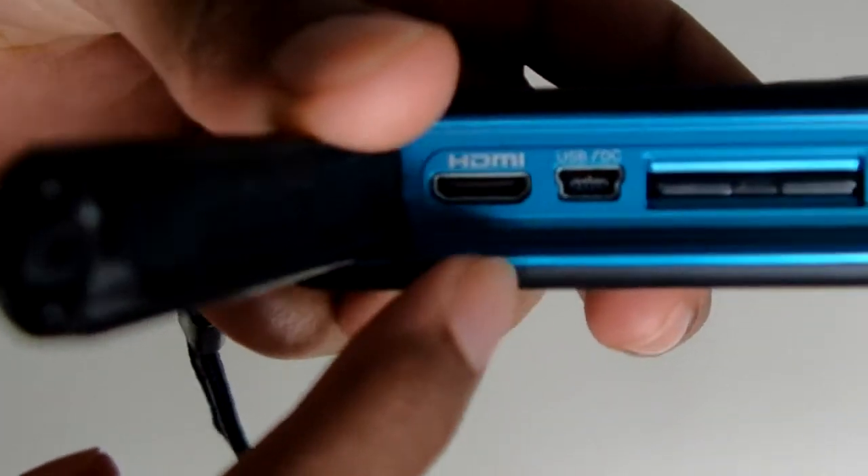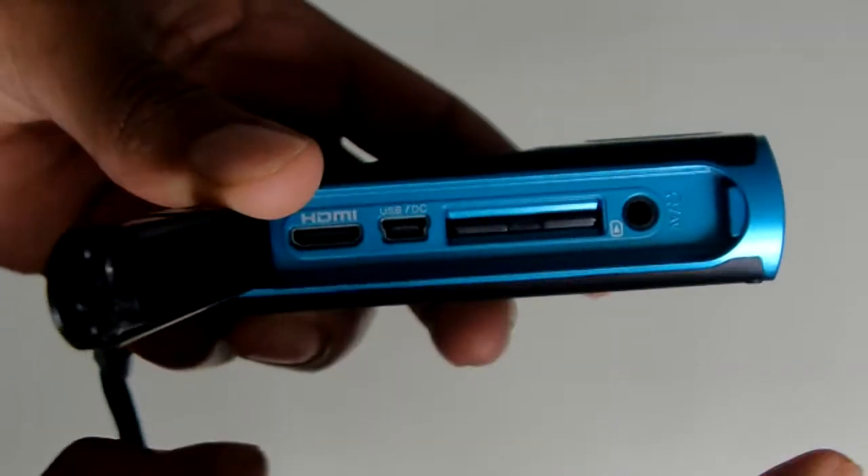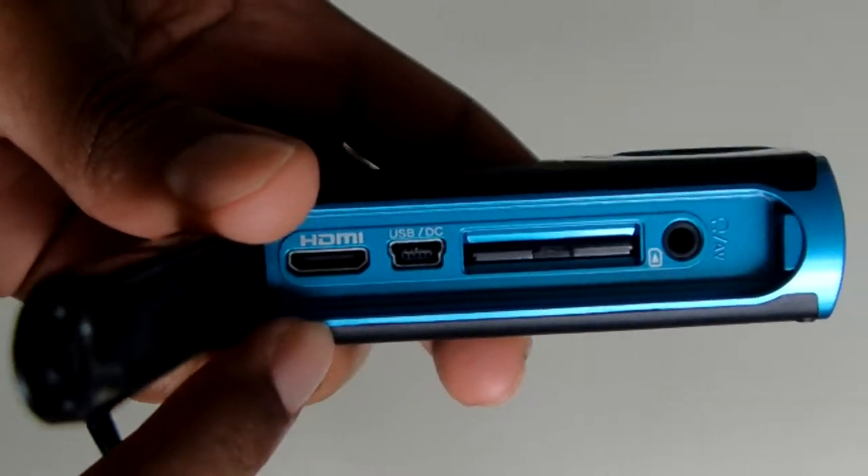Right here you have a mini HDMI port. It doesn't come with an adapter or a cable, so you do have to buy the cable or an adapter separately if you want to use the mini HDMI.